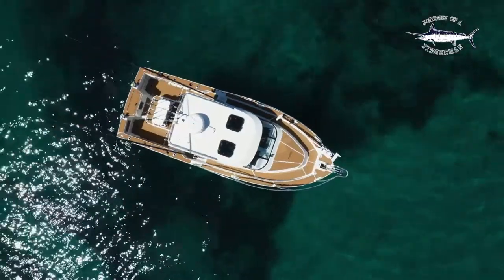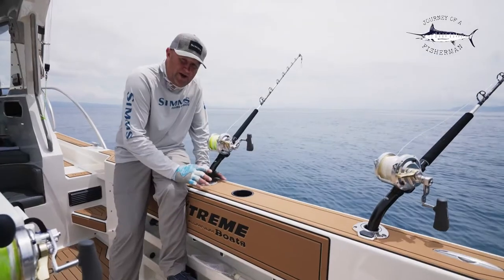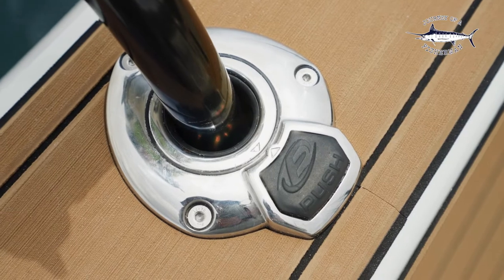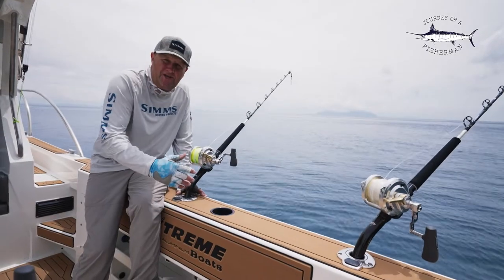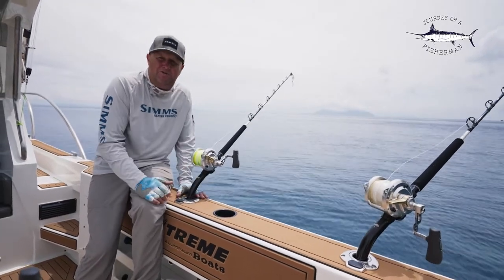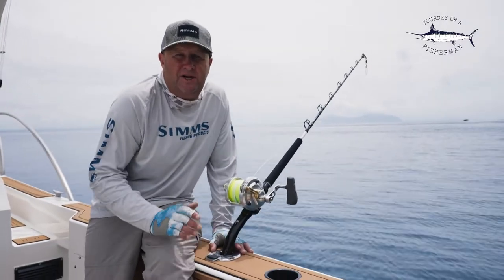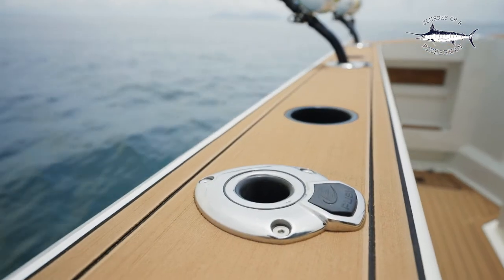On our new model Extreme Boats 795 XST, on our gunnels we've opted to go with the Evolution 360 degree rod holders. In the past we've needed five rod holders down each gunnel to cater for the different styles of fishing and the different angles we need. But now with the Evolution 360 degree rod holders we only need three rod holders down each gunnel.